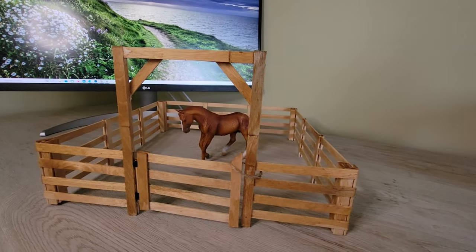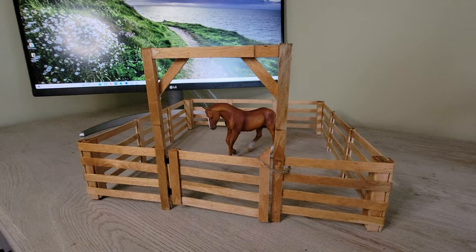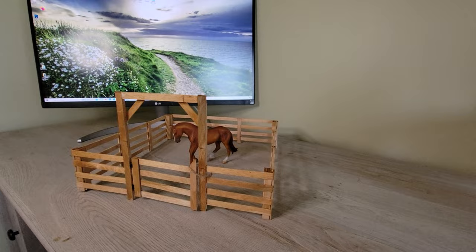Hey you guys! Today I'm going to show you how I made this whole fence for $3 using materials I purchased at the dollar store. I also added a surprise at the end of this video! If you want to see some footage of an adorable foal named Dragonfly, then stick around to the end of the video.